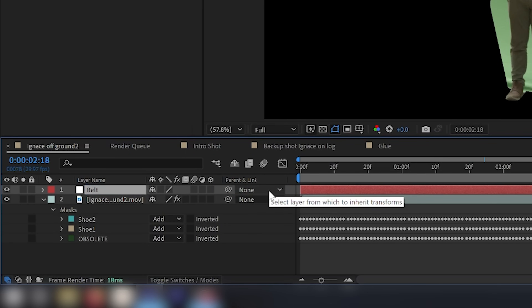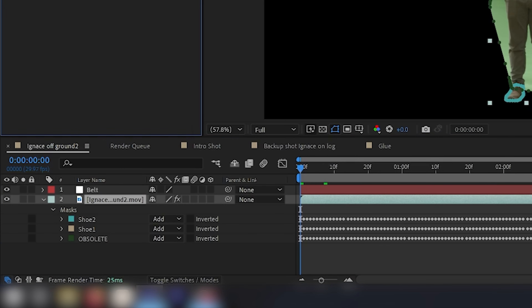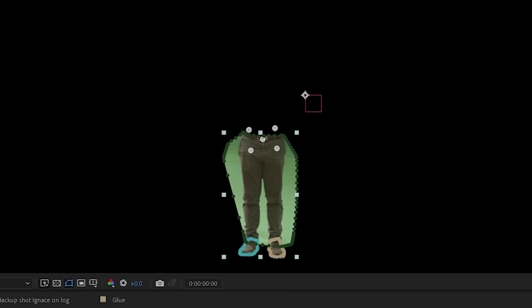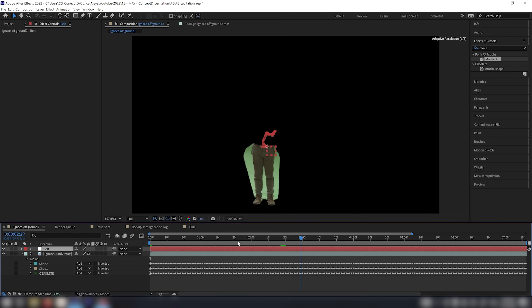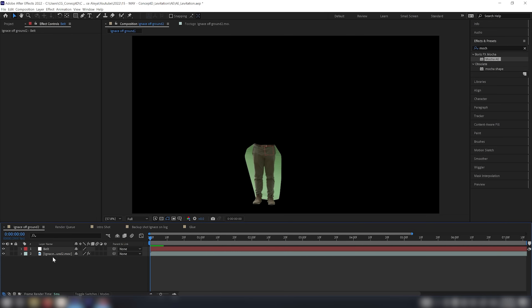I'll create a new null object and call it 'belt.' At the beginning of the timeline, I'll open the tracked data for Mocha, create track data for the belt, click OK, and export the transform to the belt layer, then click Apply. Now this null should follow my belt at all times. I'll press S on the keyboard and turn off scale tracking and position tracking, leaving rotation on — that's all we need.